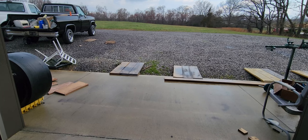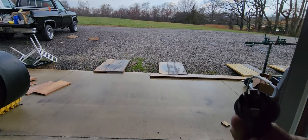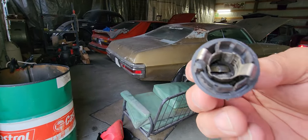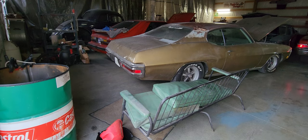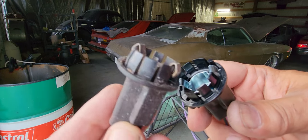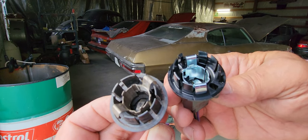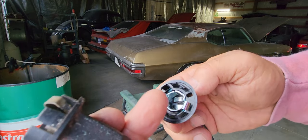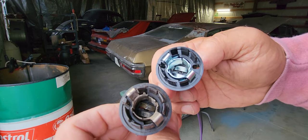Here's the original socket — and there's the new one. They both got that guide, which is this piece right here — got them lined up just exactly the way they need to look. Isn't that awesome?